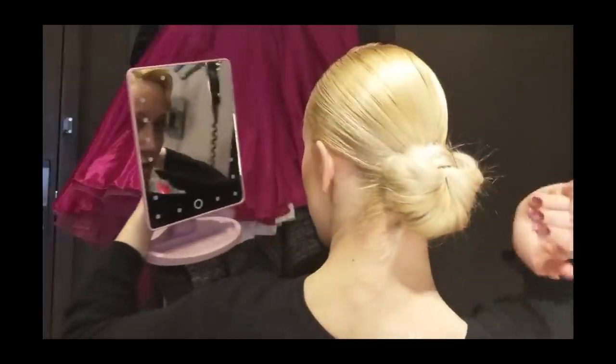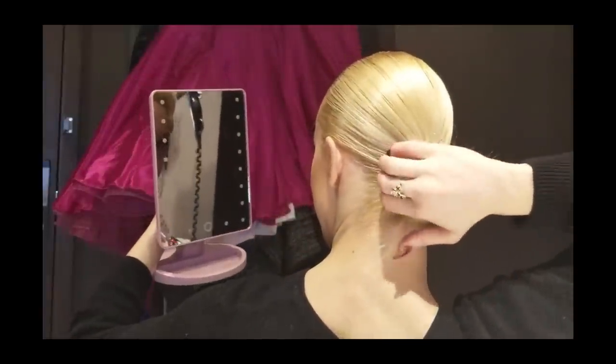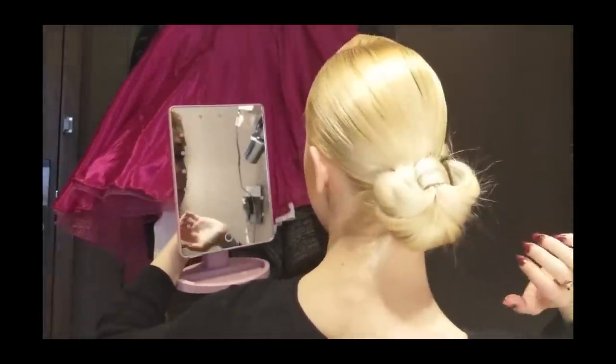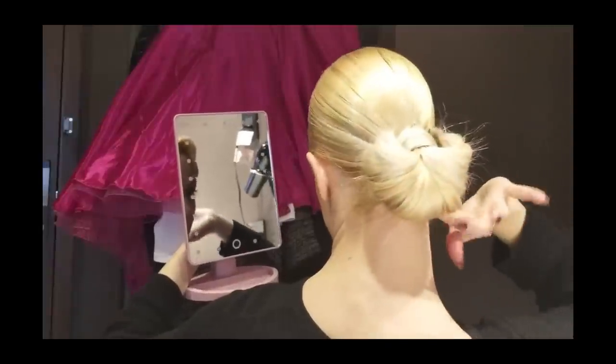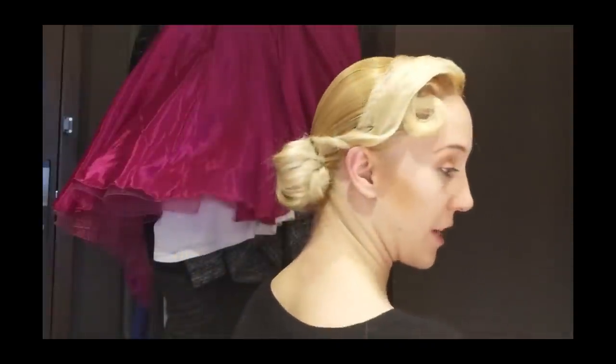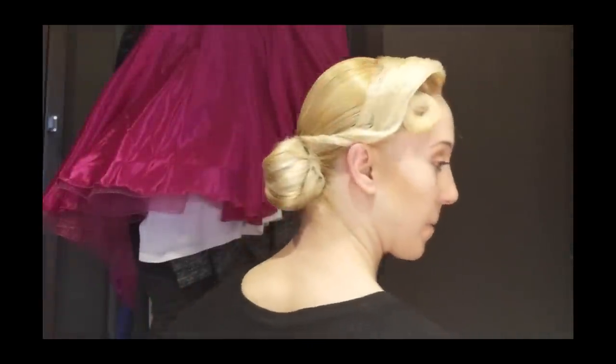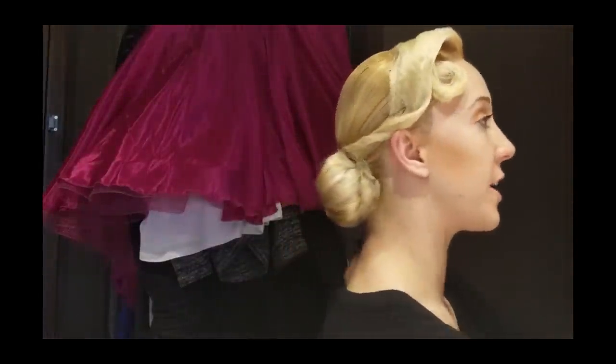The first thing I'm going to do before I put the hairnet in is I want to again solidify my bun. So I'm going to spray it — my best friend, the hairspray bottle. Now I'm going to put in the hairnet.